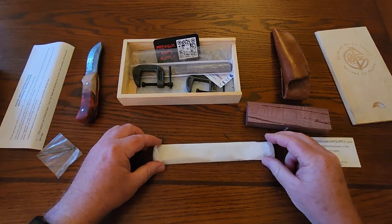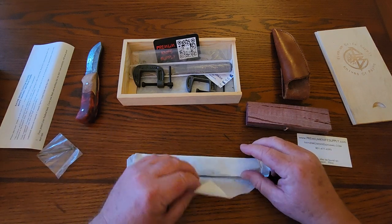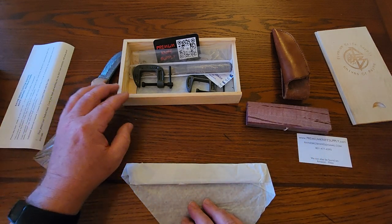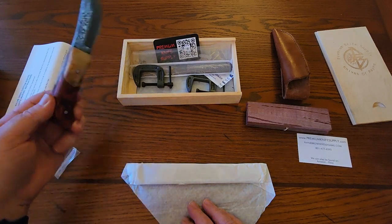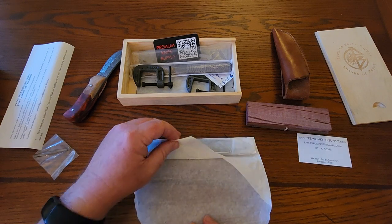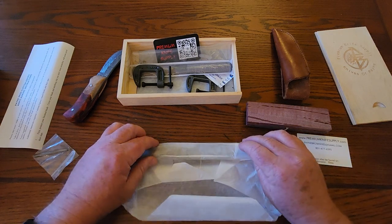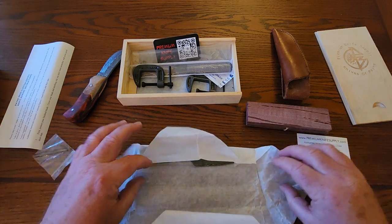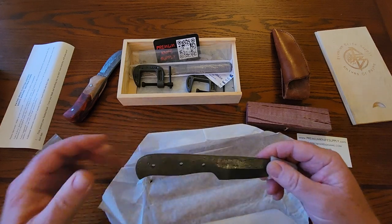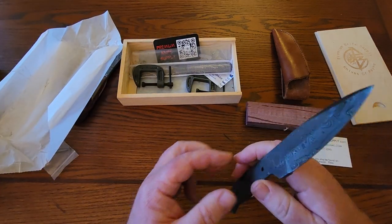Here we go — some nicely wrapped paper. You can see what this looks like when it starts out, because when I did my previous video I had already made the knife, so you didn't get to see what it looks like in the beginning. This gives you an idea of what's going on. Obviously this is not going to be made right here in front of you because that would be way too long of a video — we're just doing the unboxing, part one of the knife build.